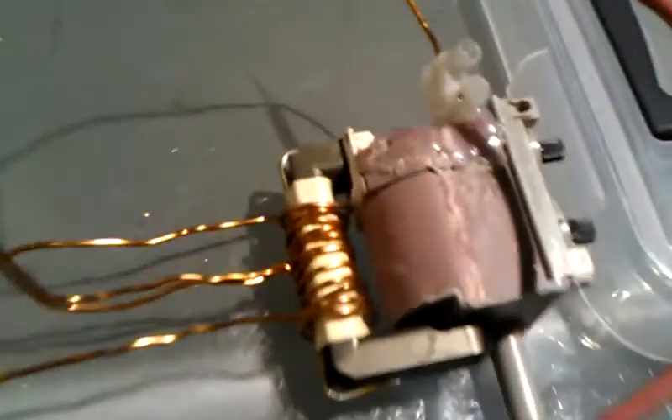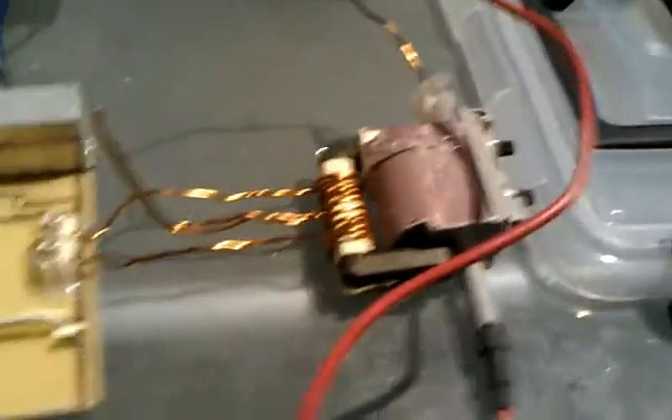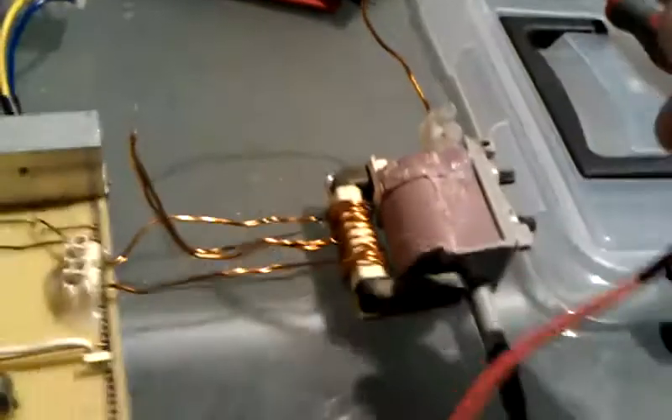It's a bit of a battered one, this one. It's seen better days, but I'm just going to fire it up anyway and show it running the flyback. Alright, that wasn't much of a factor in power. There you go.